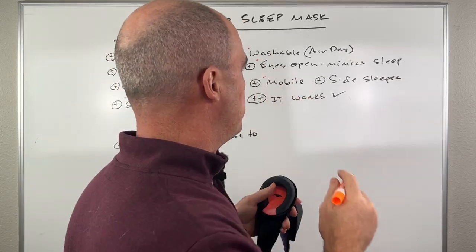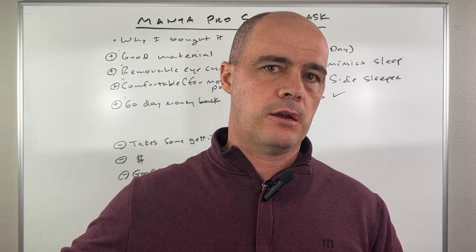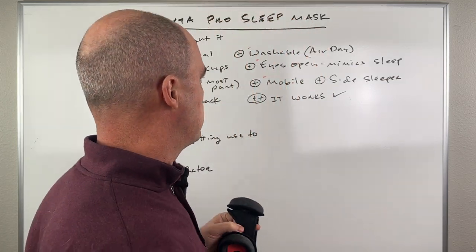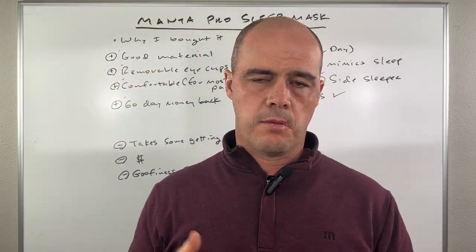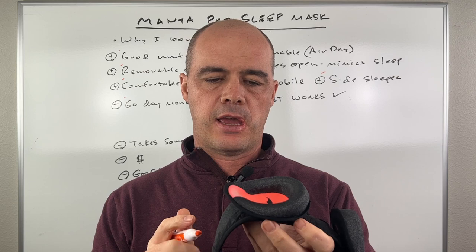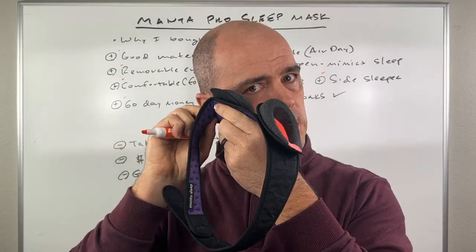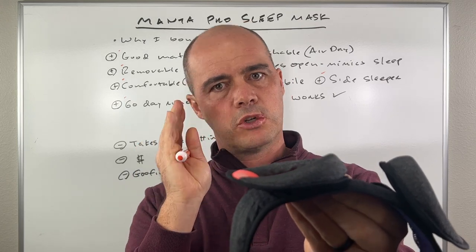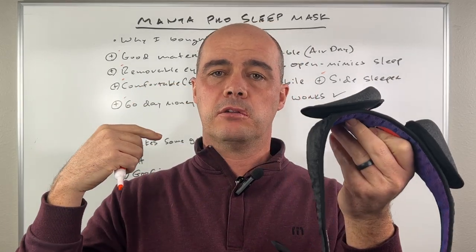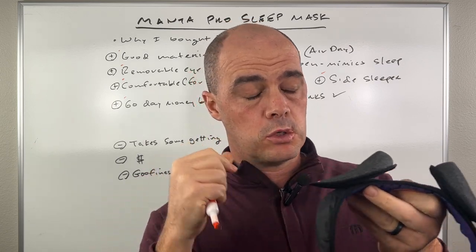One thing I want to mention is that it's mobile. I mentioned blackout curtains, but if I'm staying at a hotel or a family member's house, this mask can come with me — blackout curtains can't. Also, they have a quiz on their website you'll want to take. I'm a side sleeper, so I got the model with cups more contoured to your face for side sleeping — the part that flattens out is what you lay against on your side. They have other models with more thickness all the way around for back sleepers. The side-sleeper model is also more expensive, which I'll address.